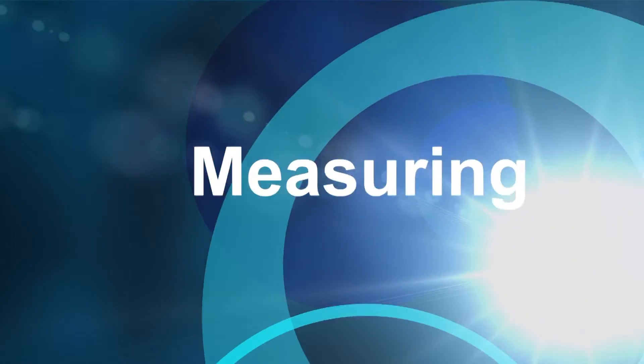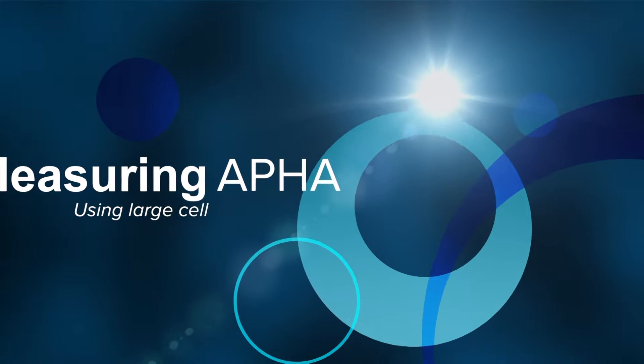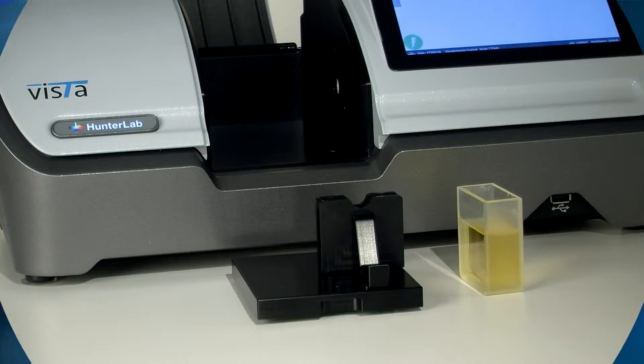This video demonstrates how to measure APHA using the Self-Centering Large Cell Holder Base Plate. Make sure the instrument has been standardized using distilled water in the same size and type cell used for your samples.